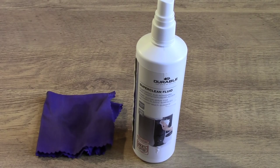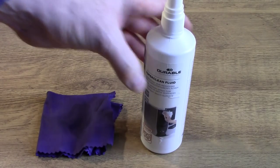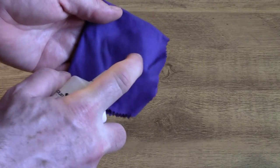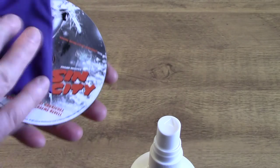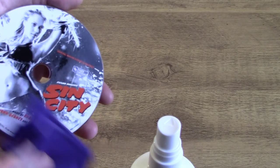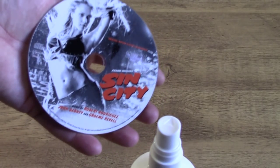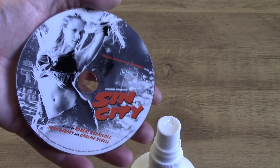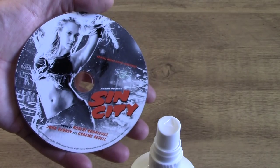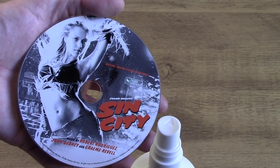Here we are at stage five of the CD treatment process, and a very simple stage this time. Just anti-static spray - put some onto a cloth, get your CD, and clean the label side. You don't clean the playing side; you clean the label side with the anti-static spray. It cleans the disc, but it also removes a static build-up. It'll last maybe ten plays before you need to do it again - like the demagnetising, it's not permanent, so you need to keep doing it. And that is the final stage in the CD treatment process.